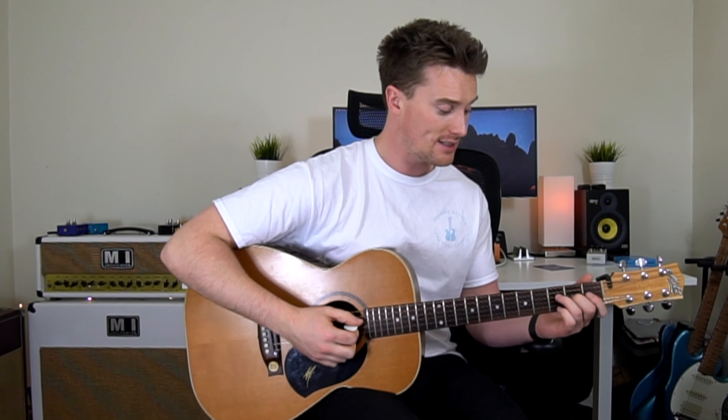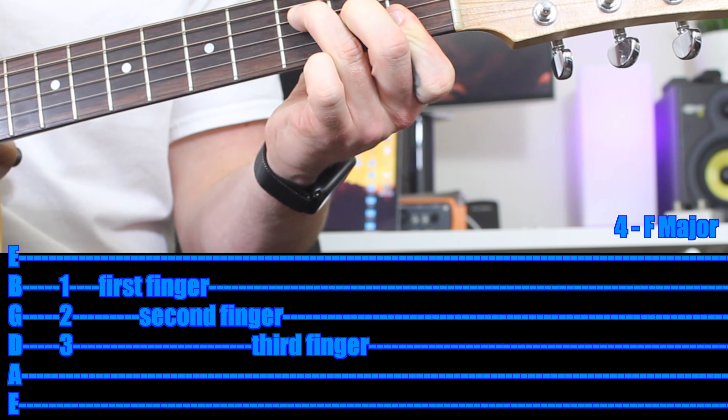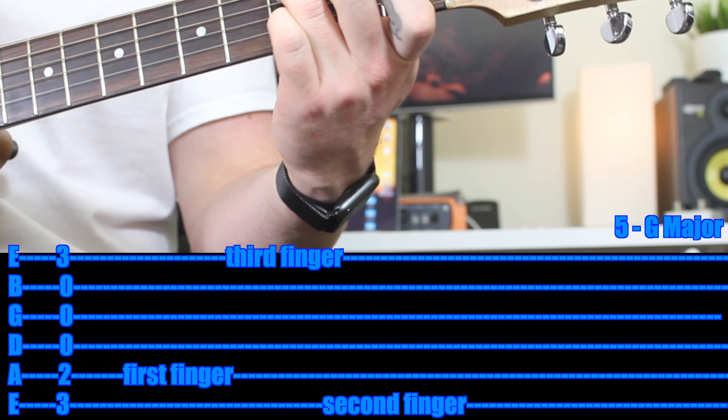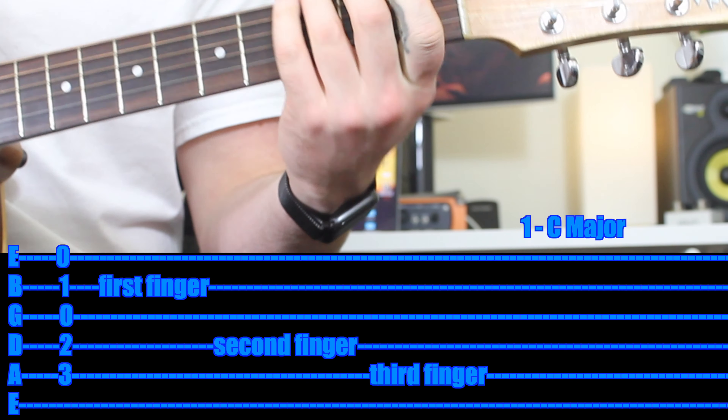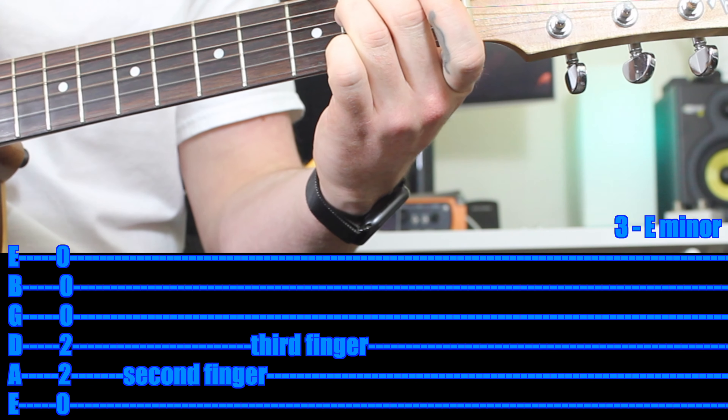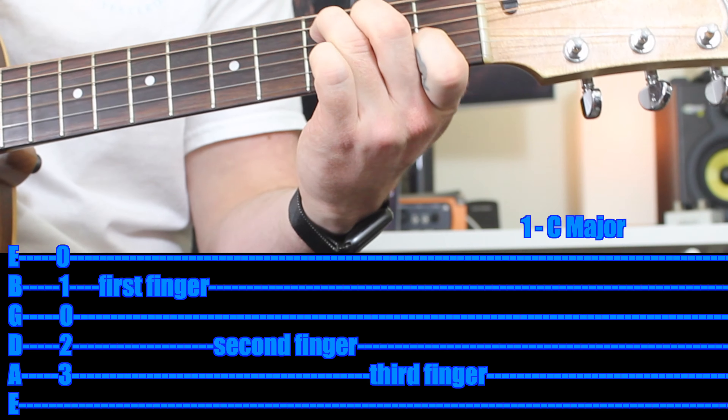Now we've written a song! Write the chords down so you know the order — and that's it. Let's play the song and I'll make up some lyrics on the spot. We've got our chord progression: F major, E minor, G major, and C major. If you're just starting out, just practice those chords in that order. Maybe just practice a simple two strum.